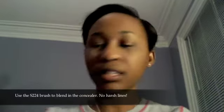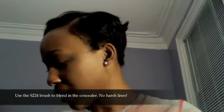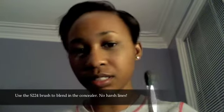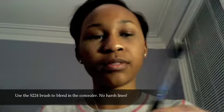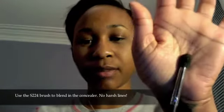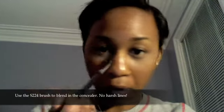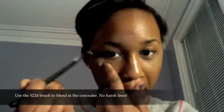I'm gonna use my blending brush — this is a Sigma brush, it's the S224, it's similar to the MAC 224 brush. I'm just gonna use it under here to make sure everything is blended.